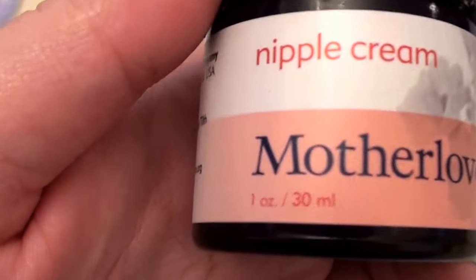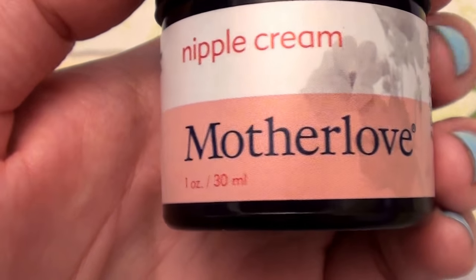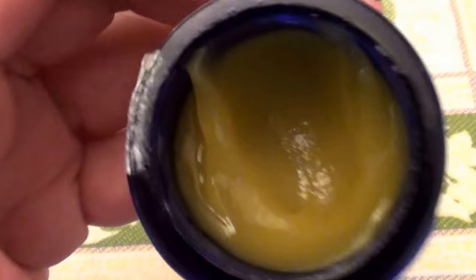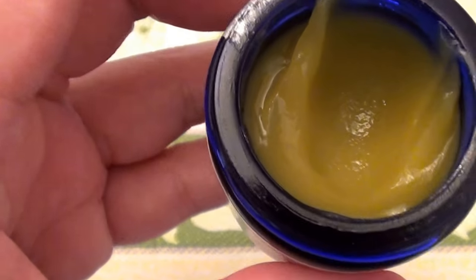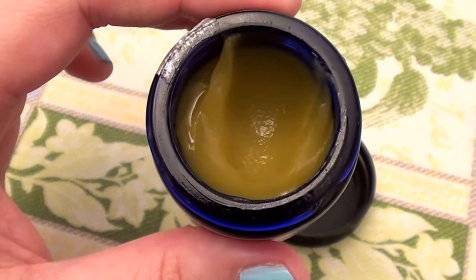This comes in a jar, one fluid ounce. This is a nipple cream by Mother Love. Let me show you what it looks like — this is what it looks like here, if I can get the lid off. Beautiful product, beautiful consistency.